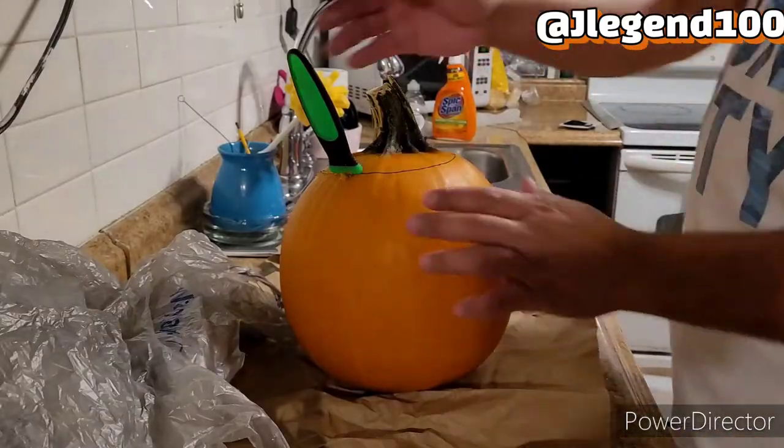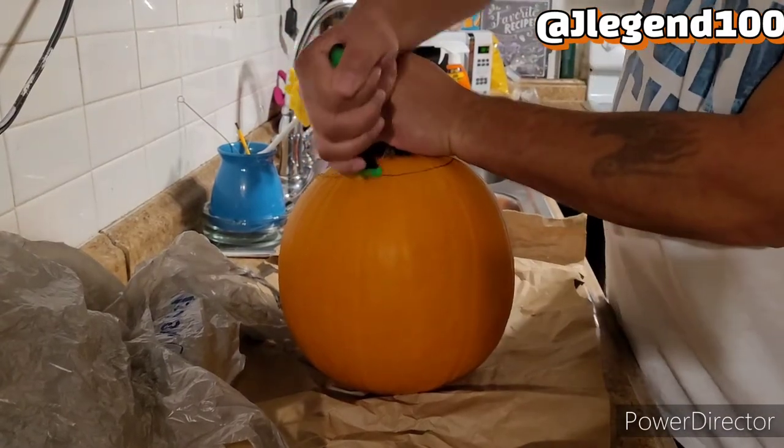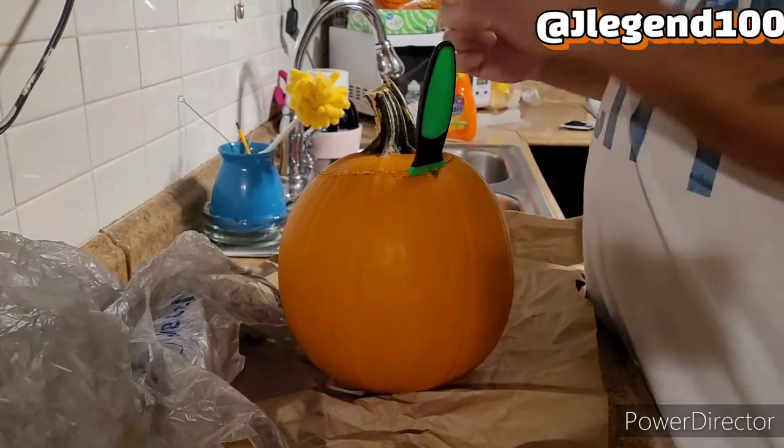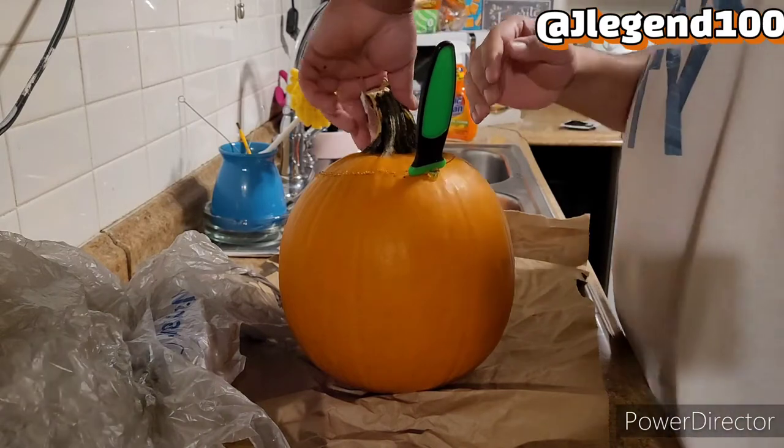Cut the top and then we're going to gut it. What I have is a carving kit — you can get one at Walmart or anywhere. Some art supply stores have them too. You can do this with a knife, but you've got to be very careful. You can really hurt yourself.